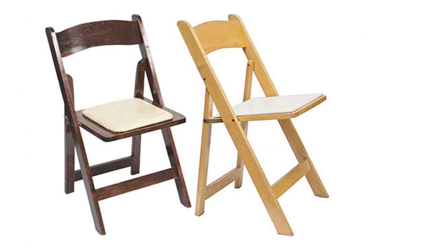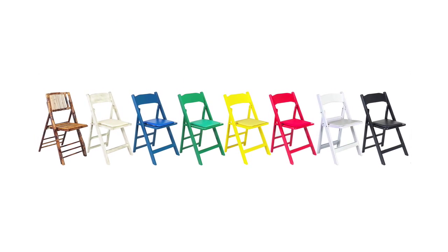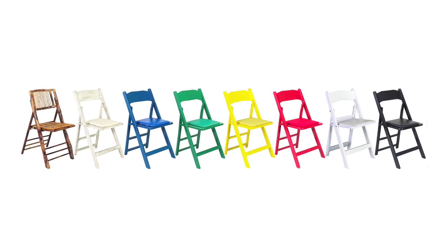The timber folding chair comes in a range of different colours, which creates a different look and feel for your venue and event.